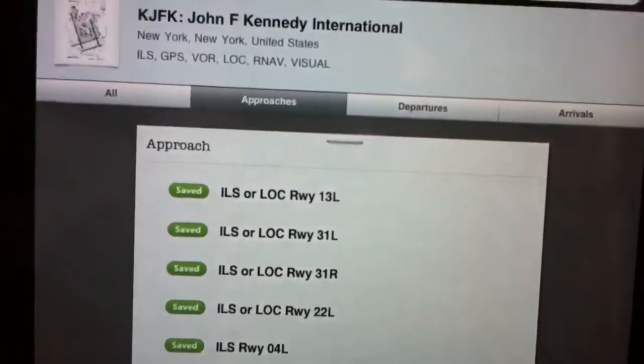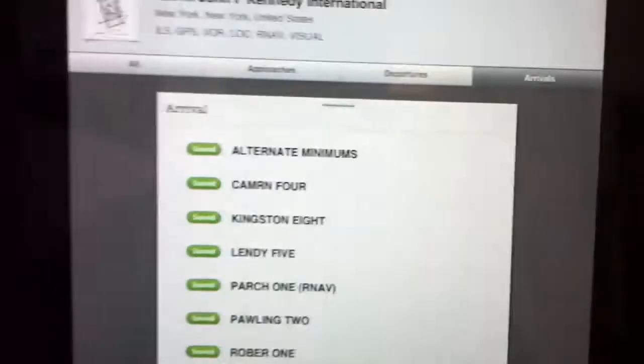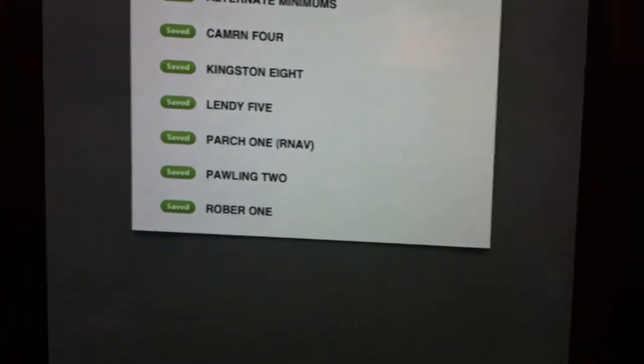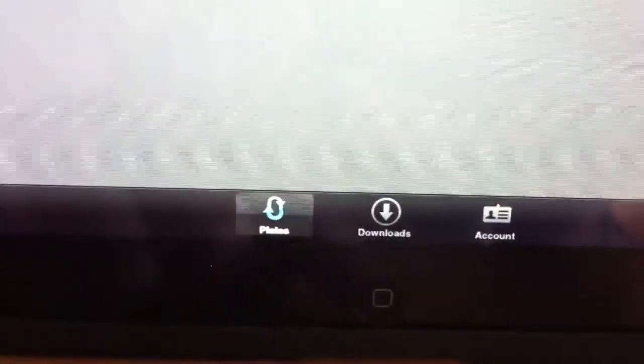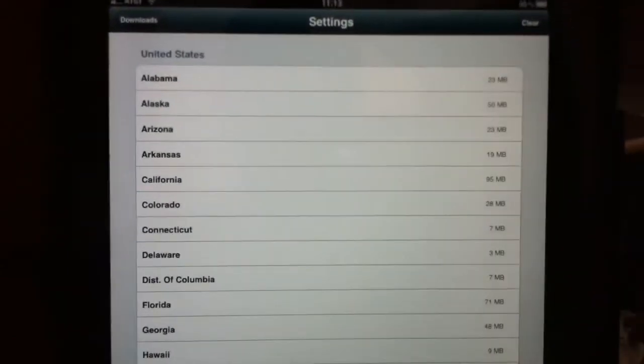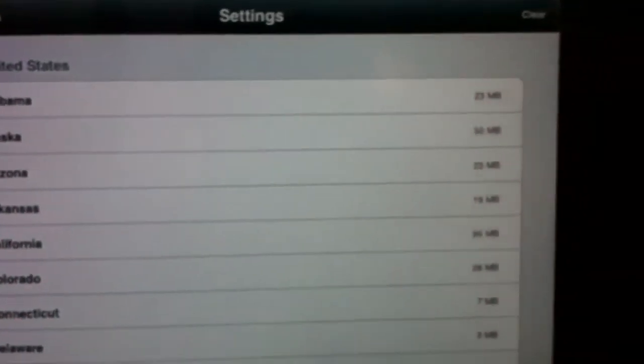You can also look at departures and arrivals — whatever approach plates you want to pick. Down at the bottom of the screen are the download section and your account section. The downloads area brings up all the options for the United States and the areas you wish to download, with each state available to select specifically.